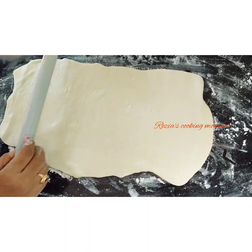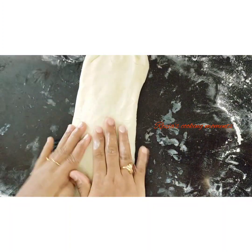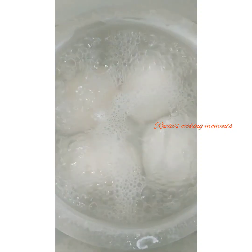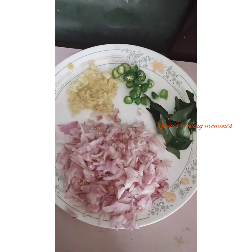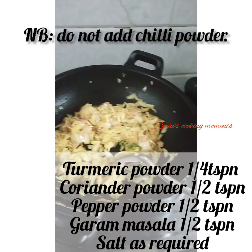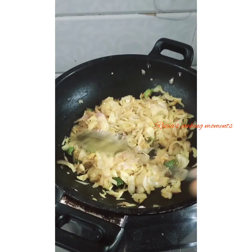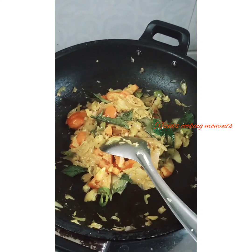Now we have to cook the meat in the pan. Now we are ready to cook the masala. You can cook it to a brown color or half-cooked, bakery style with masala.